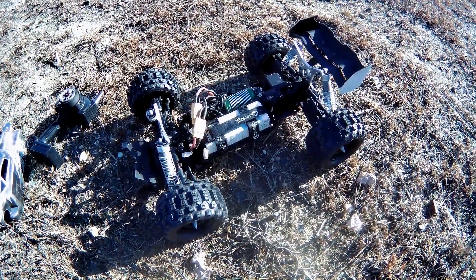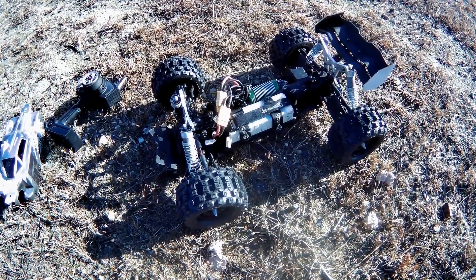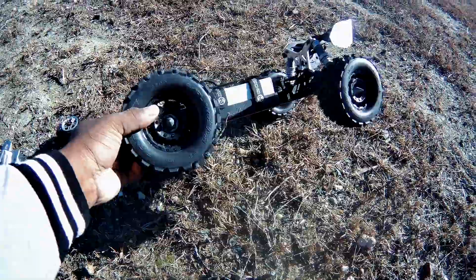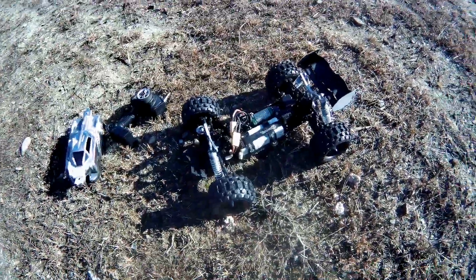It gives it like a two, maybe a three millimeter offset so it adjusts really well. Without further ado, here's the car — it's a bearish spot, let's get it on!